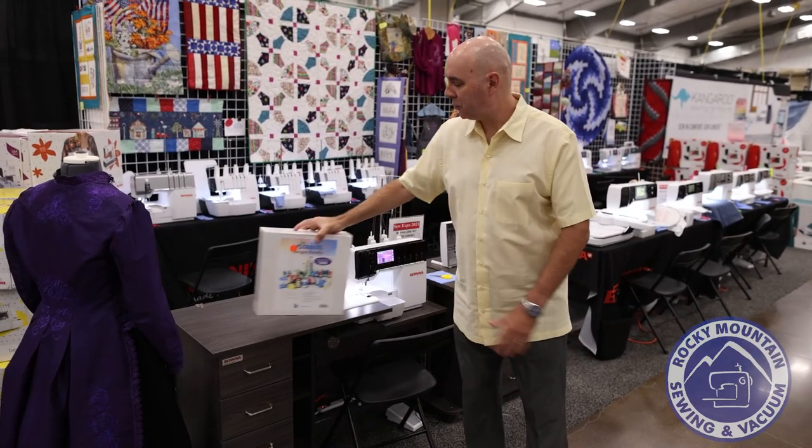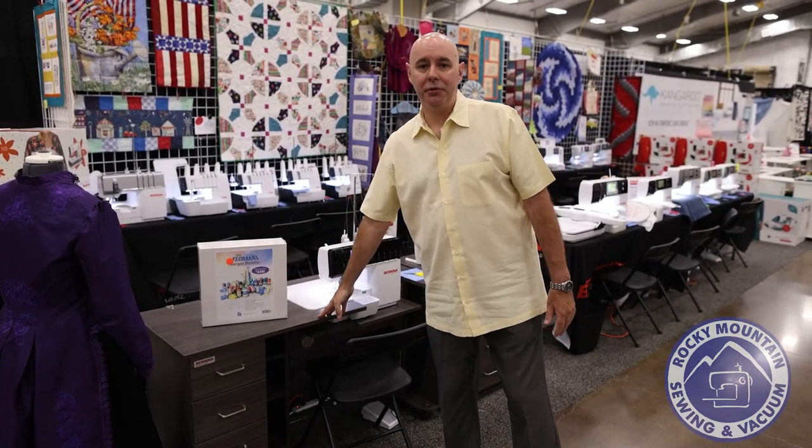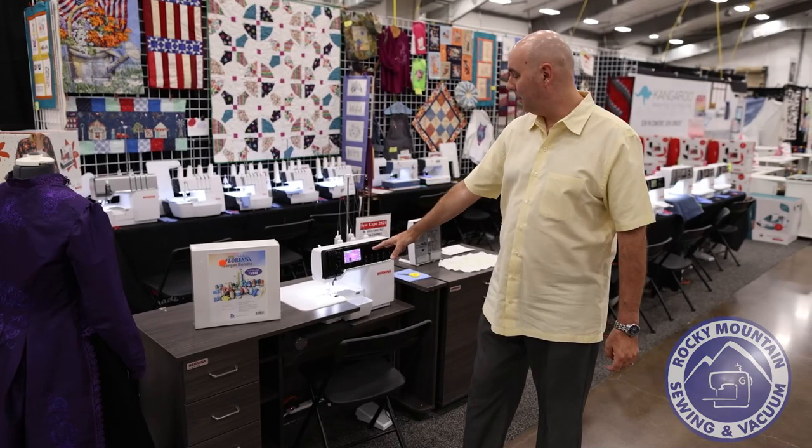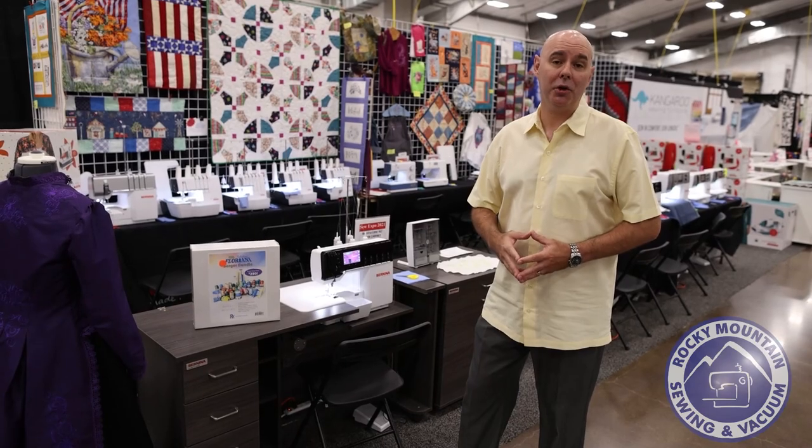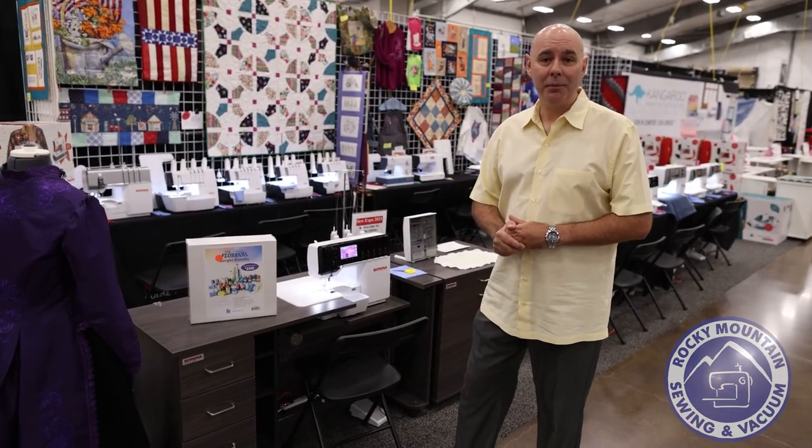This is a quilt show special — we have an extra special deal on this. If you're interested in an air thread serger, or if you have a closet serger you haven't used in a long time because it's hard to use, this is what you want to come see.